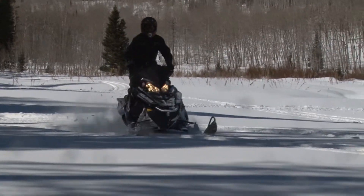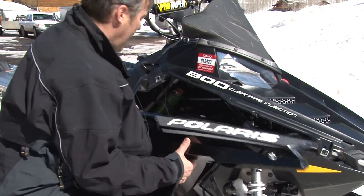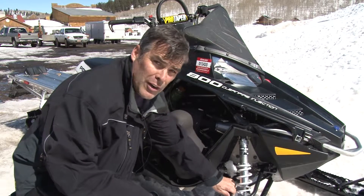One of the best things that happened to the sled this year is it went on a diet — it lost 14 pounds, and it comes in at 417 pounds. It's the lightest sled on the market. The way they did that is they lightened up the new A-arms, but they're even stronger and stiffer.